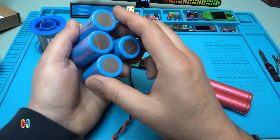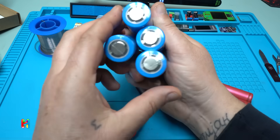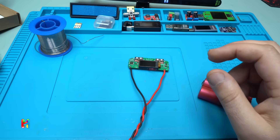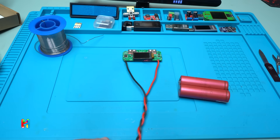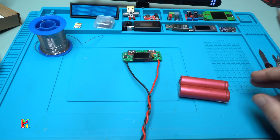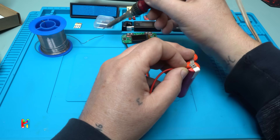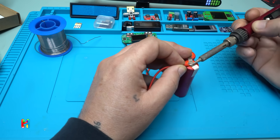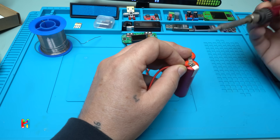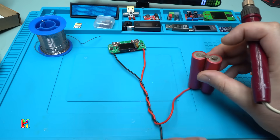The total capacity will be 20 amp-hours, though that's still not tested. I'll cover that in a future video. Now let's solder the positive and negative connections.